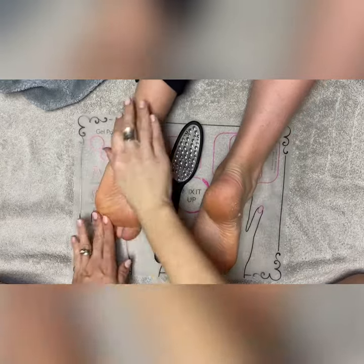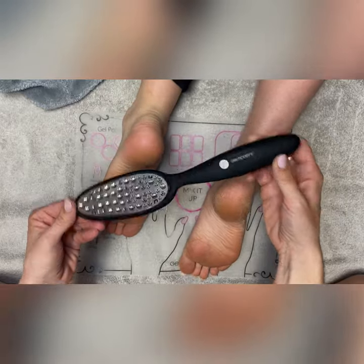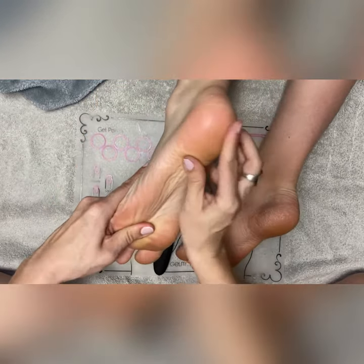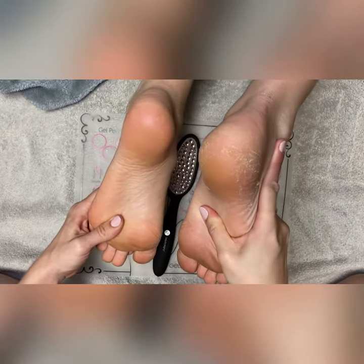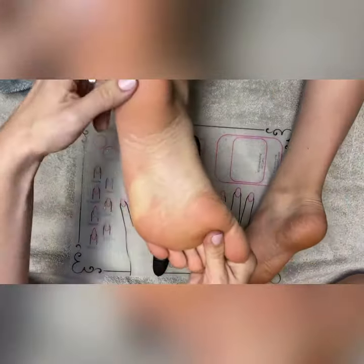Now this is the comparison. On my left is the foot that I used the Optimum Foot File and Buffer on, and the one on my right I have not done yet. We'll give you a closer look at the foot that was done versus the foot that has not been done yet. There's definitely a difference in the work that it does do.